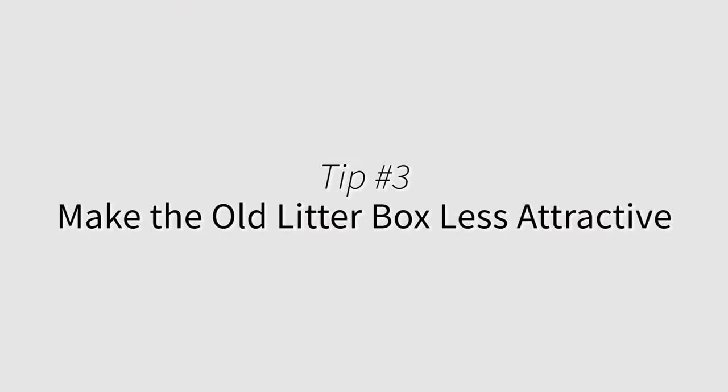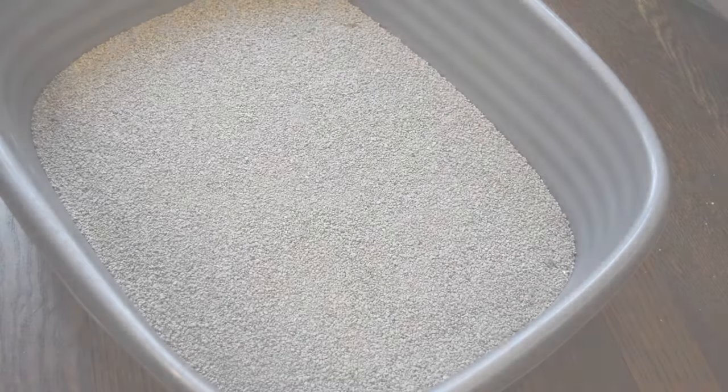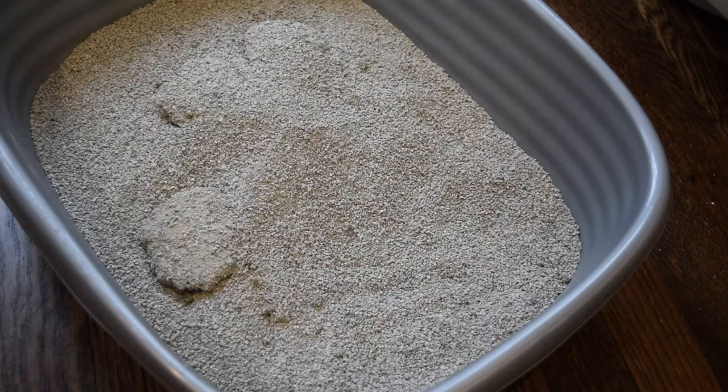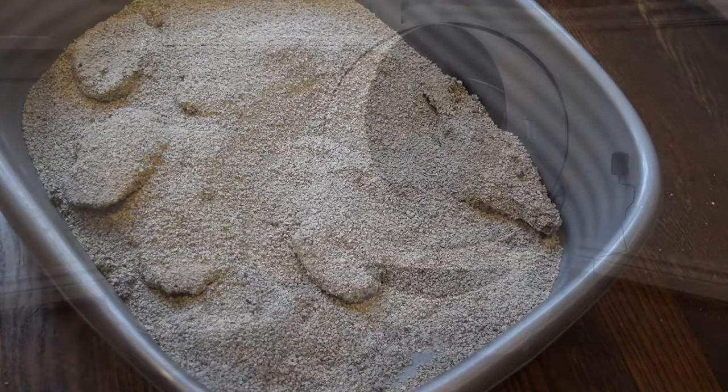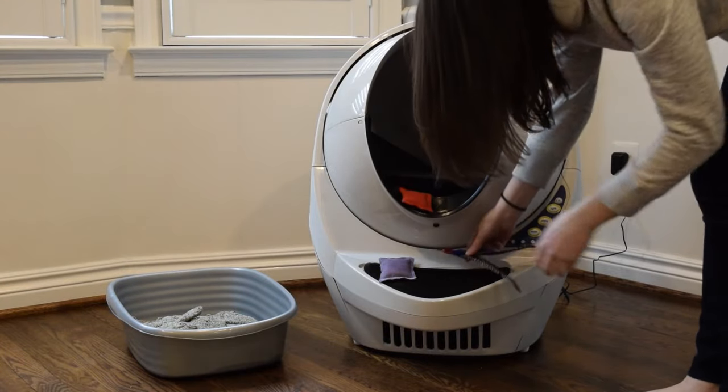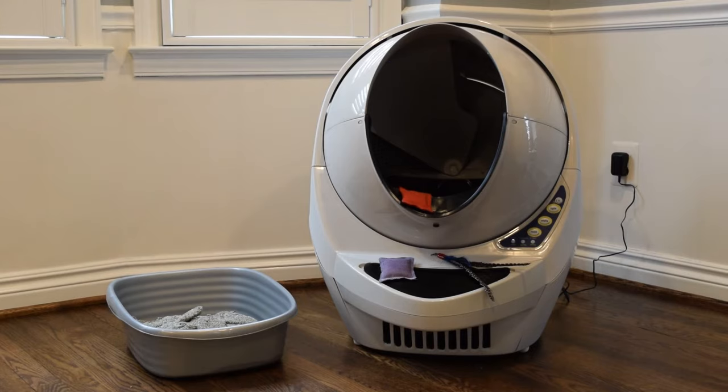Make the old litter box less attractive. If your cat seems stuck in his ways, we don't advise the cold turkey litter box switch. Instead, gradually make the old litter box less desirable by letting waste accumulate. Cats prefer a clean place to go, so this should motivate your cat to try the litter robot. This works well in combination with the treats, toys, and catnip method mentioned earlier.